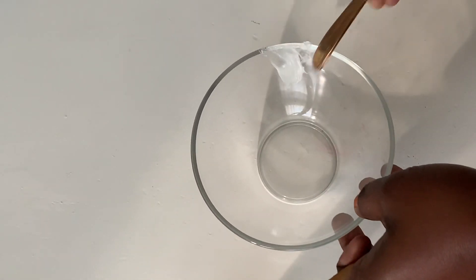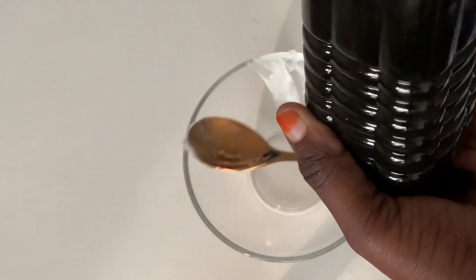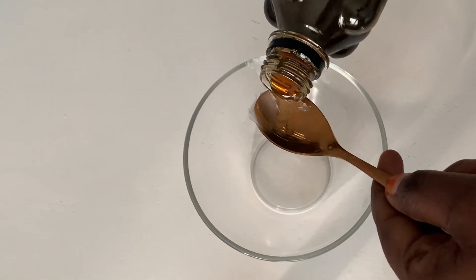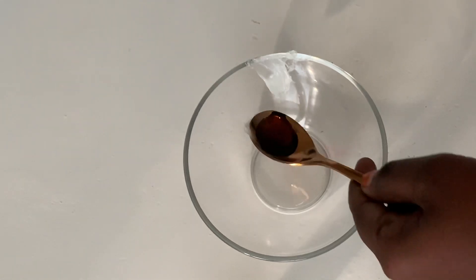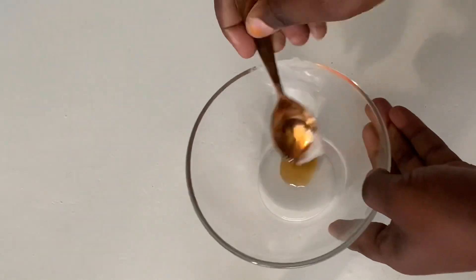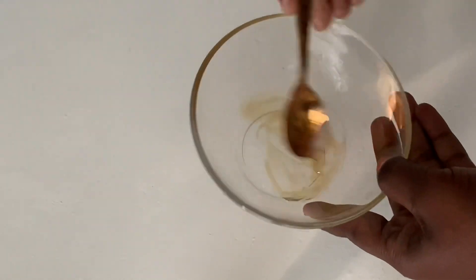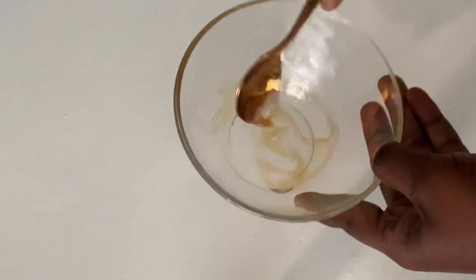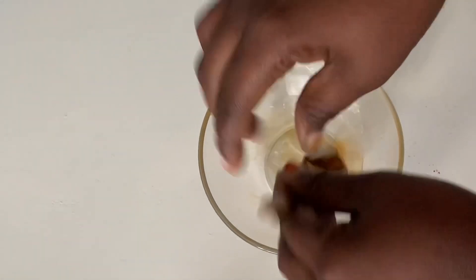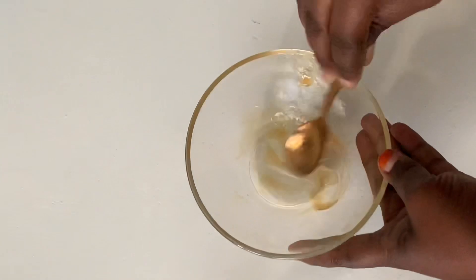After adding the vaseline into the bowl, take the black castor oil. Because I put a pinch of vaseline, I add one teaspoon of black castor oil — as you can see on my video how I'm adding it. Then I put it into the bowl and try to mix it well with the vaseline. Mix it well until combined.